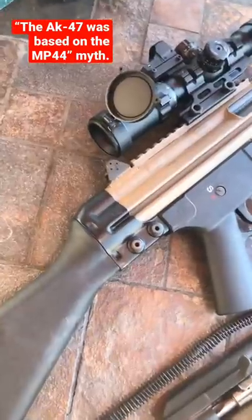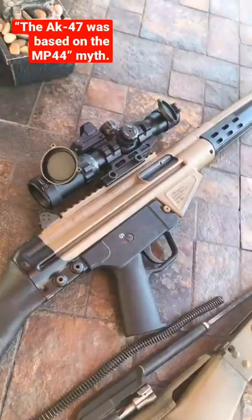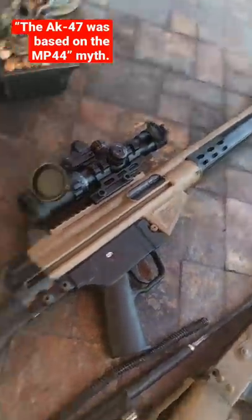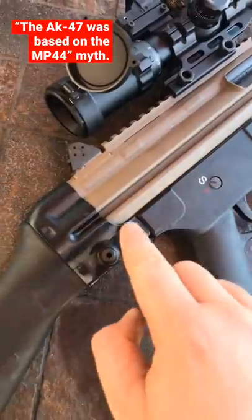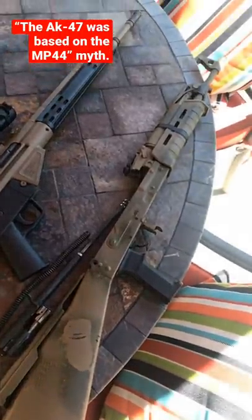Now the CETME takes down the exact same way as an MP44. So it's almost like it shares more in common with an MP44 than an AK does. You use these pins to take it down, everything comes out. So basically, the AK was based more on the M1 Garand.